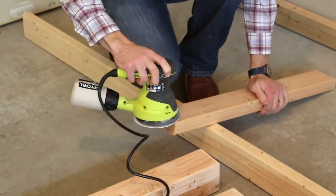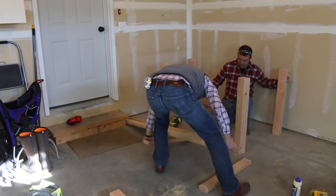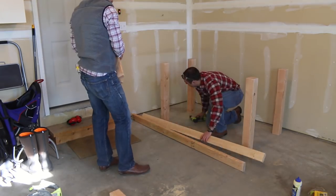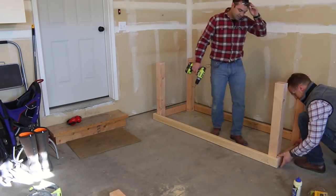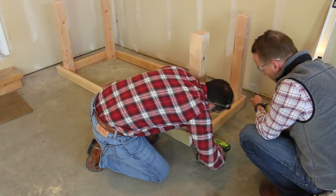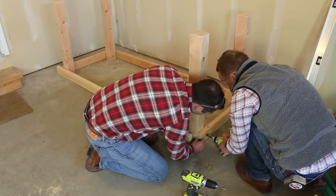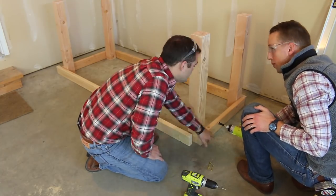Use a sander to quickly remove rough edges on the ends before assembling the frame. Next, lay out the boards with a leg in each corner. We'll be attaching the 2x4 boards that will support the top of the bench. Pre-drill and then use about three wood screws at each attachment point. We didn't use glue just in case it ever needed to be disassembled, but you can use a combination of glue and wood screws to strengthen each joint if you'd like.